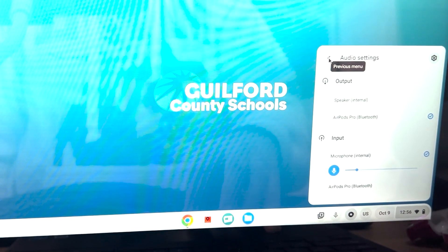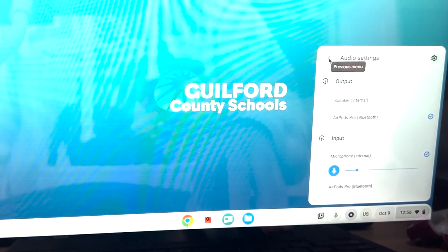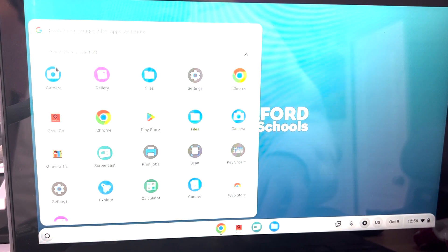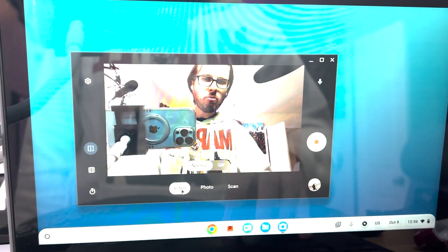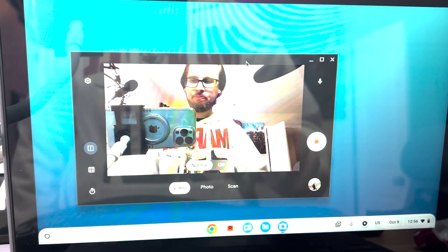This is particularly important when you're recording videos into the Canvas Media Recorder, or if the Canvas Media Recorder is being kind of whack and you have to come over to the camera app. Search for the camera app and this will give you raw audio without having to worry about your sound suppression on your instrument. Hope that helped!